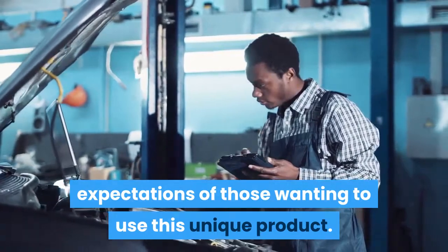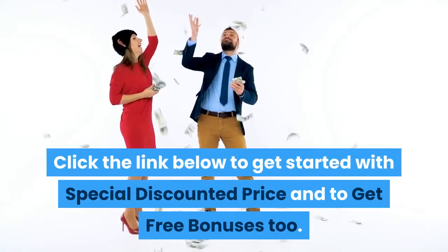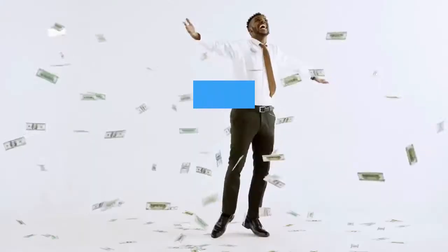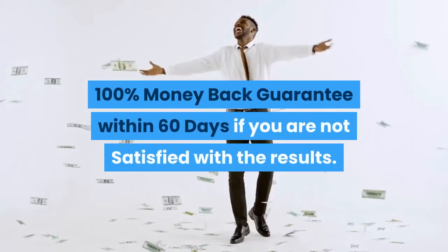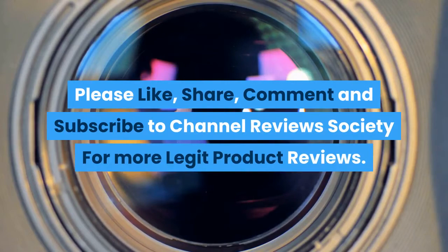Click the link below to get started with a special discounted price and to get free bonuses, plus a 100% money-back guarantee within 60 days if you are not satisfied with the results. Please like, share, comment, and subscribe to Channel Reviews Society for more legit product reviews.